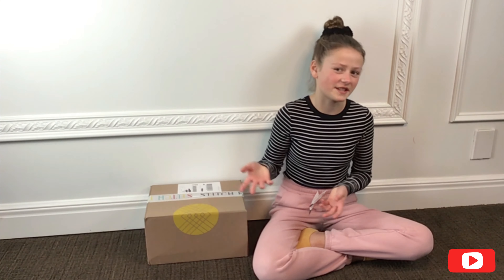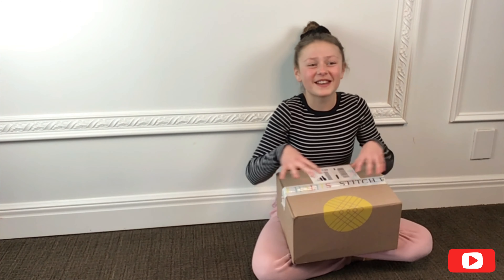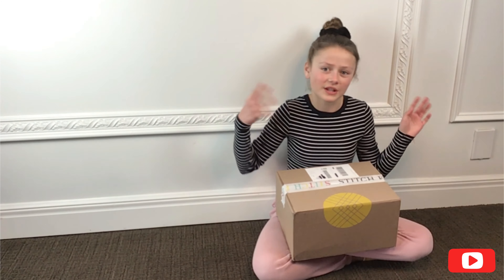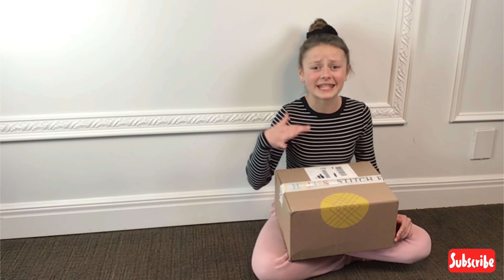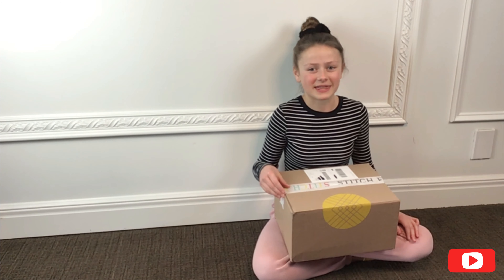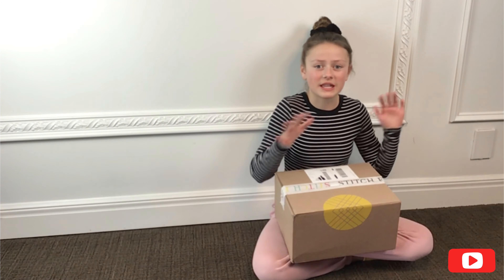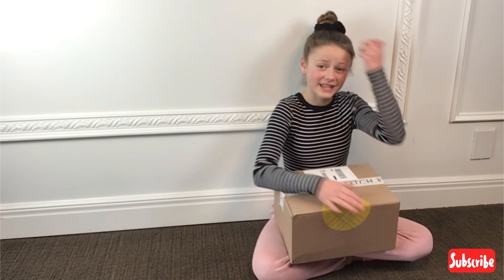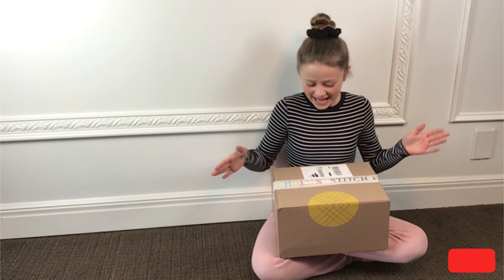If you guys are wondering what Stitch Fix is, Stitch Fix is like an online clothing store. The first few steps of getting a Stitch Fix order would be making an account, taking their style quiz, which was really fun to take. Some of the questions they ask are like what's your size, what brands you usually shop from, your favorite print, your favorite color — those kind of questions. After you take the style quiz, the Stitch Fix people look it over and then they put together a box — which we have no idea what's in here, and I'm really excited to find out. They put together a box that they think would suit you because they kind of know your style from what you answered on the style quiz.